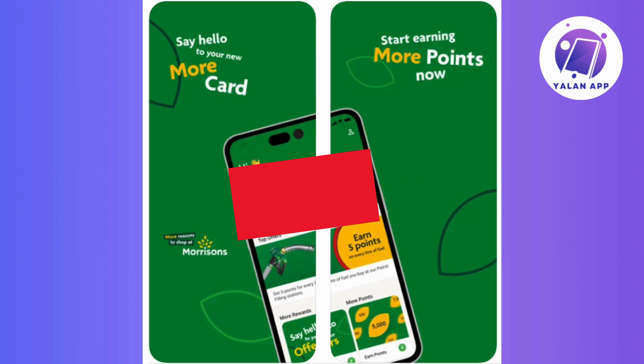Once you've completed the steps, your Morrisons More card will be successfully added to your Apple Wallet. This means from now on, you can effortlessly access it whenever you're out and about, simplifying your shopping experience with just a few simple taps.